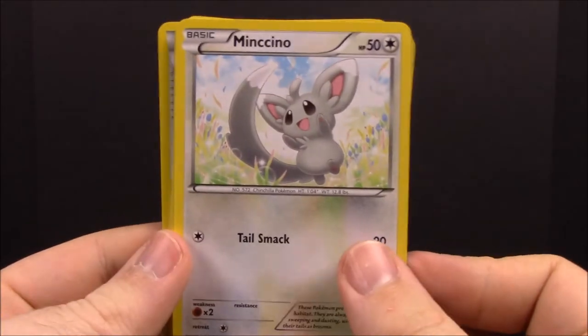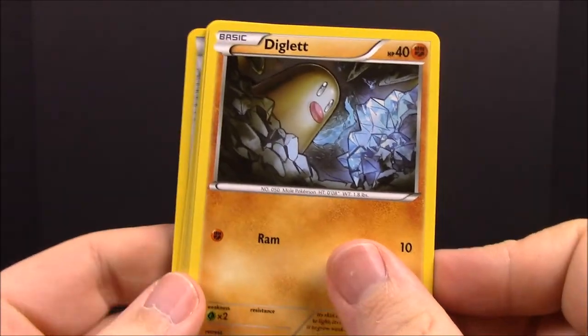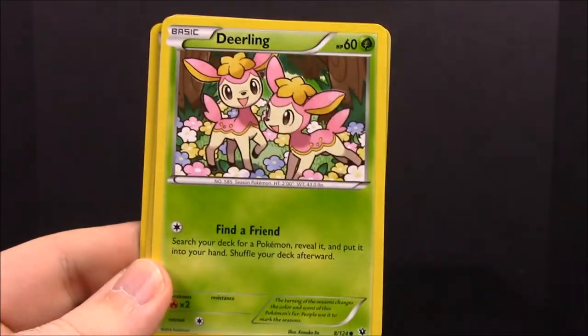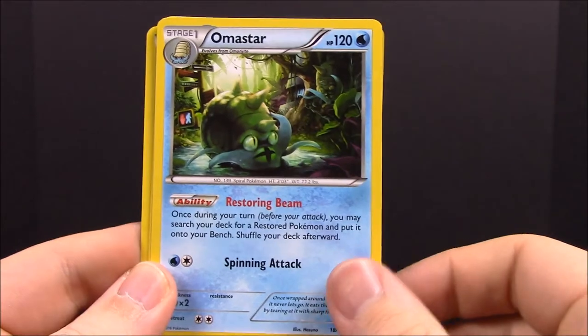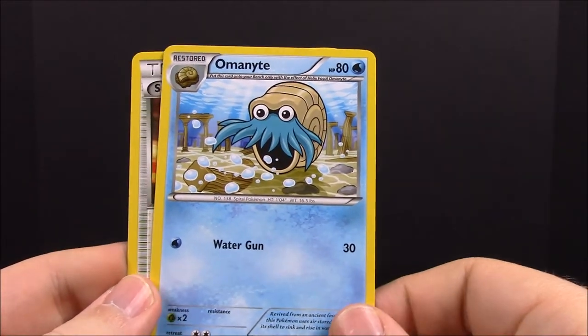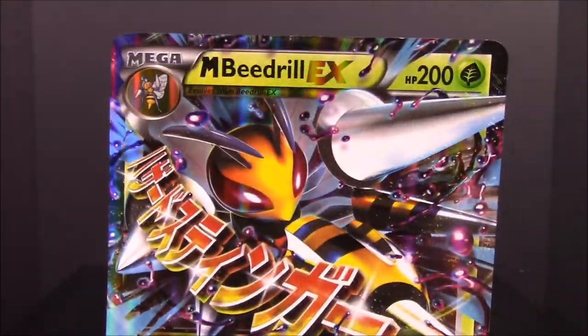The final pack — another Fates Collide. First up we have a Meowstic, Diglett, Riolu, Carbink, Deerling, Whismur, an Amaura, another Kabuto, an Aerodactyl — so now I have Amaura and Aerodactyl, which is really cool — and a Scorched Earth Trainer. That is all the cards from this Mega Beedrill EX premium collection set.